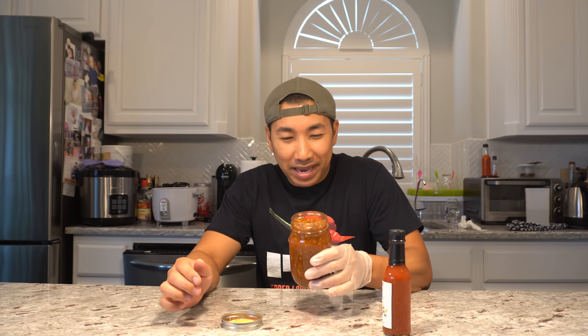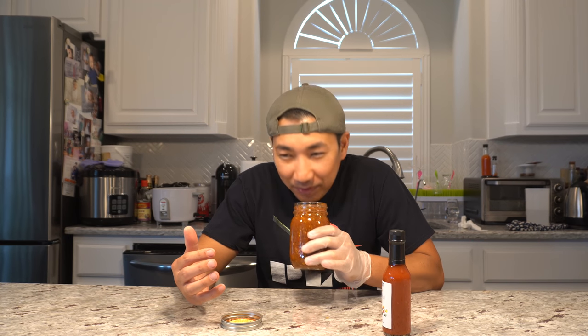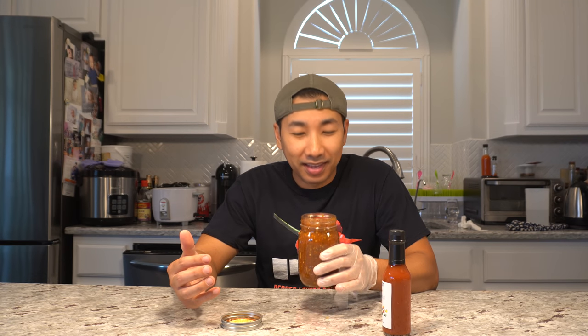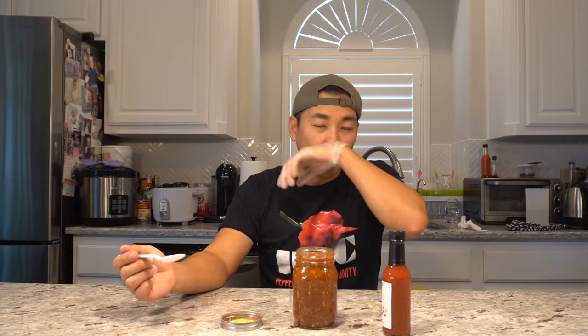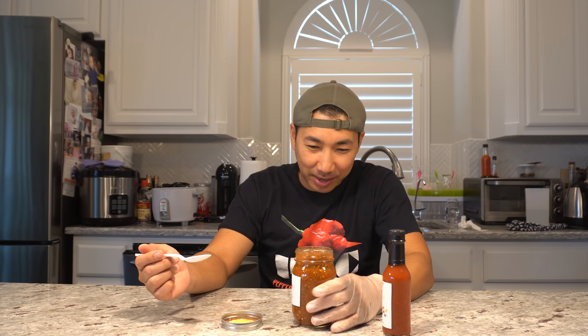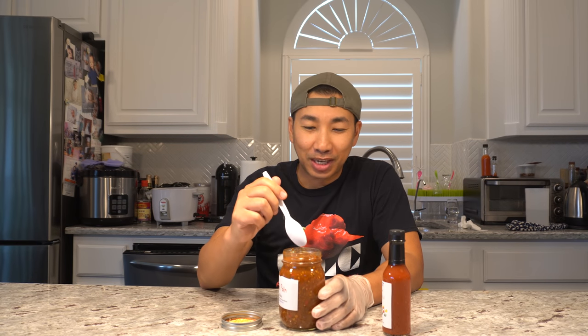Alright guys, here it is — the Red Paint salsa. Has a really beautiful aroma. Smells like regular salsa but with a little bit more heat, and I have not had this before — I just opened this. A lot of people have tried this already on PLC and I've heard a lot of good things. I really don't know how much I should scoop out because I'm not sure how hot it is. I usually don't scoop from the container but this is a clean spoon. Wow, smells really good.